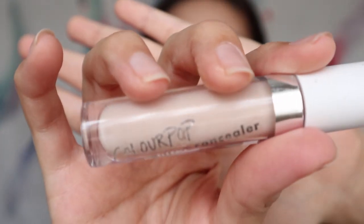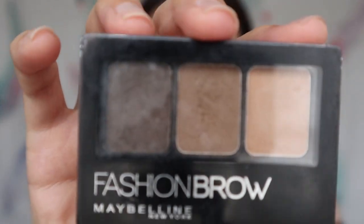I'm using Colourpop No Filter Concealer in shade 15 to conceal my waterline and then some darker acne spots. Just press with the sponge rather than spread it out. Then using my favourite brow palette from Maybelline in dark brown to do my brows.